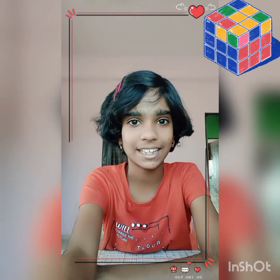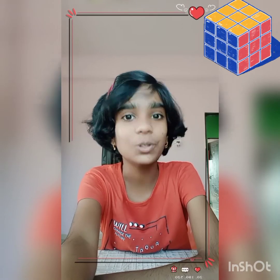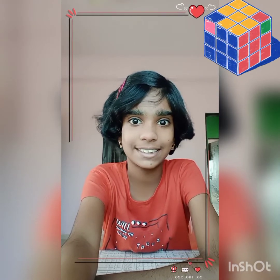Hi, welcome to Amazing Ashna. Today I'm going to show you my cube collection. So, let's see it.